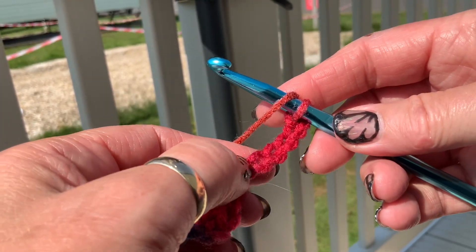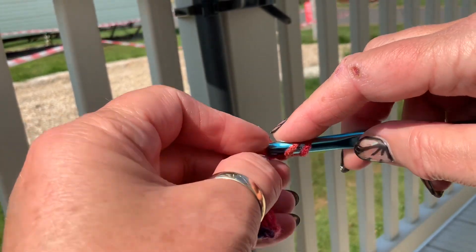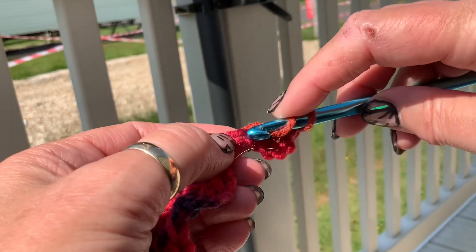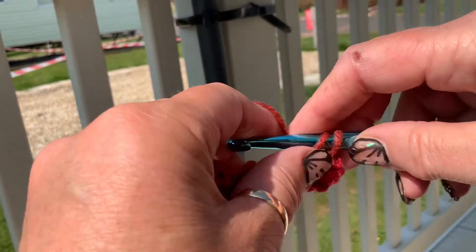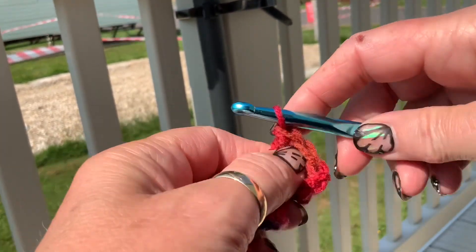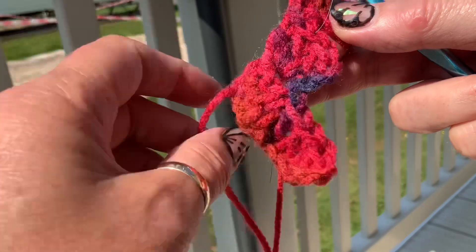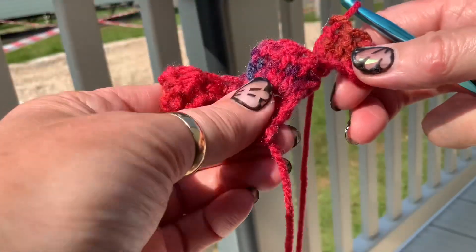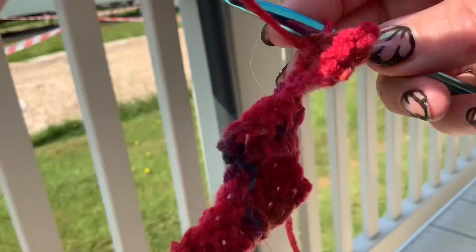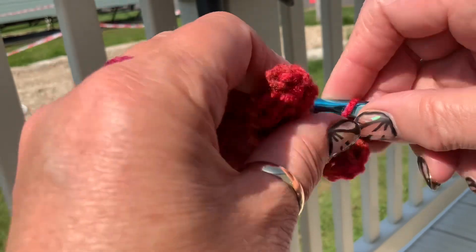A treble into your third chain — one, two, three — and then two more trebles, one in each of the following chains. Make sure your tail end goes to the bottom, big point downwards, then this one joins on here. So you go through that big loop and you slip stitch.